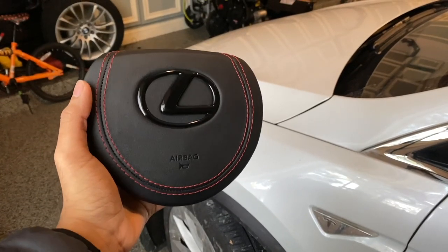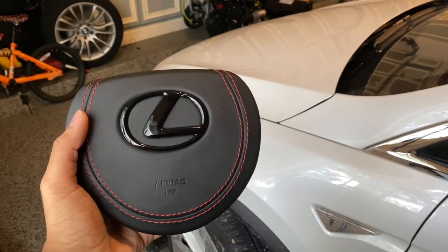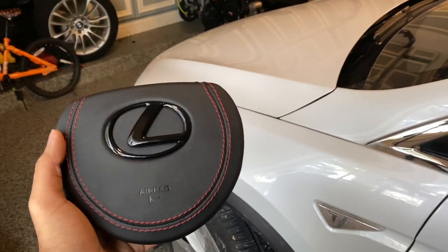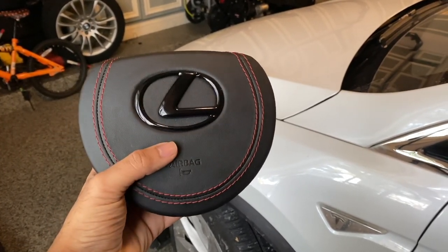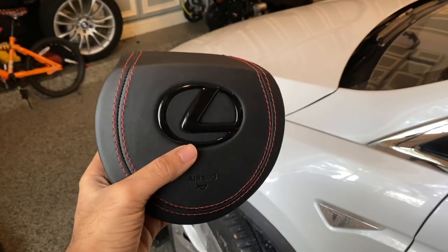Very simple mod. We're just going to be replacing the plastic, cheap-feeling airbag cover on the steering wheel with this, which is a real leather stitched black emblem replacement. It's pretty cool. I'll leave a link from the seller I bought this from — he's actually local to me in Chicago. He's mostly in the Infiniti space, like G's and Q's and stuff like that, but he did make this custom airbag cover for me. It's actually really good quality for the price I paid for it, and it's way cheaper than what most people are charging on the internet for stuff like this.